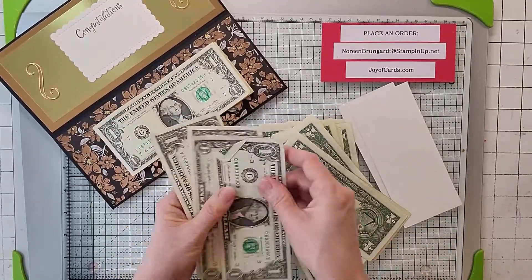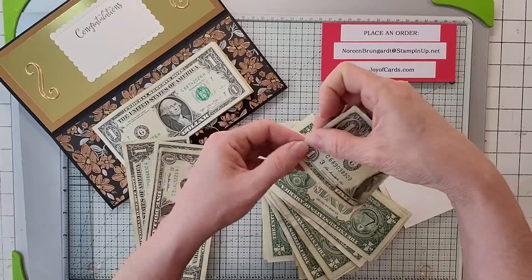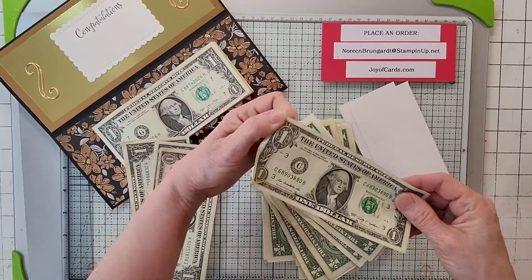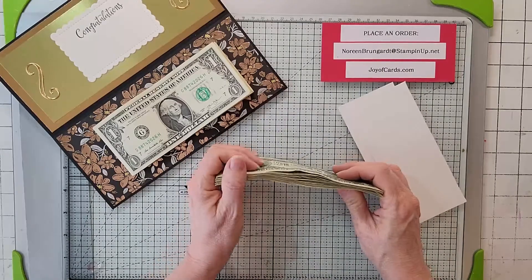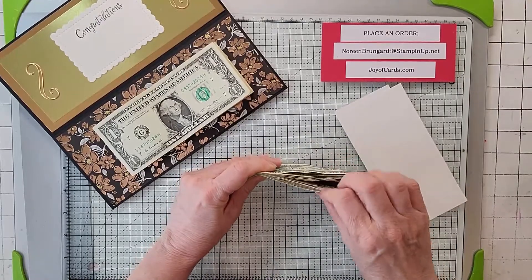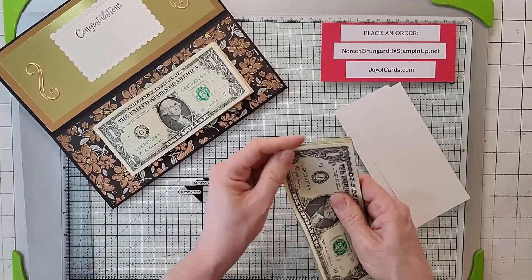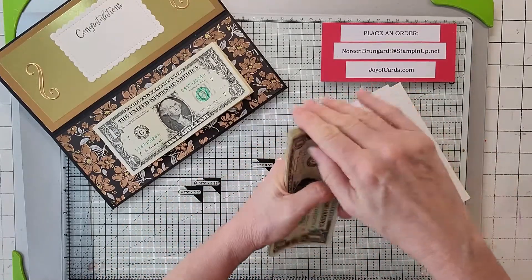Go through your whole stack and make sure all the bills are fully unfolded. Once you've done that, take your bills and line them all up so you're grabbing a full edge. Another reason to get new bills is that they'll be nice and crisp and you won't have to worry about all the folding and getting them lined up.